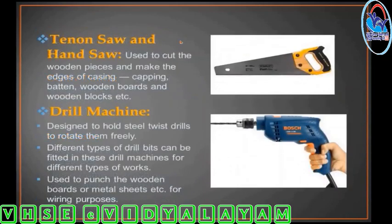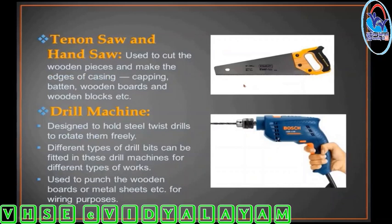Tenon saw and hand saw are used to cut wooden pieces. They are also used to make the edges of casing, capping, batten, wooden boards, and wooden blocks.